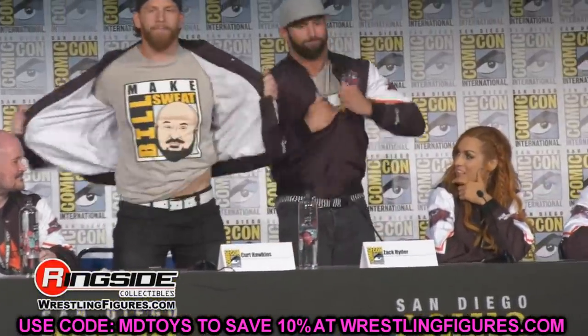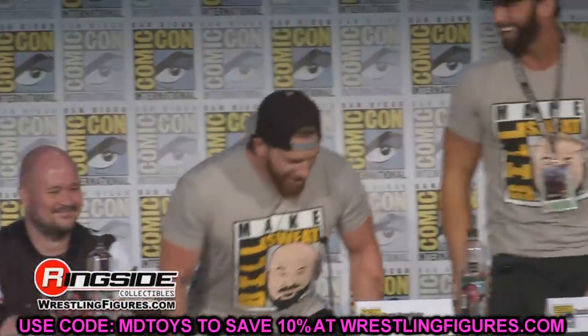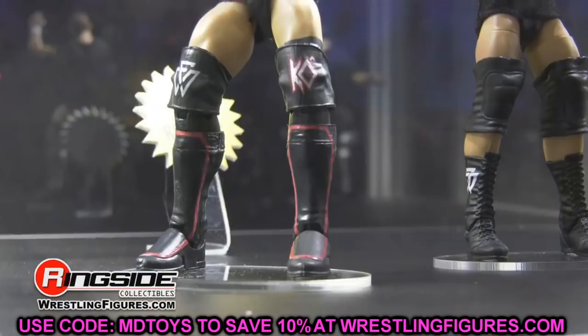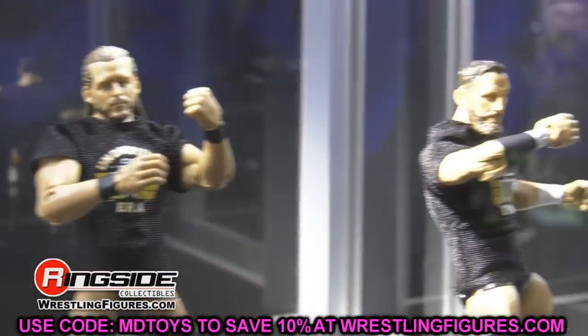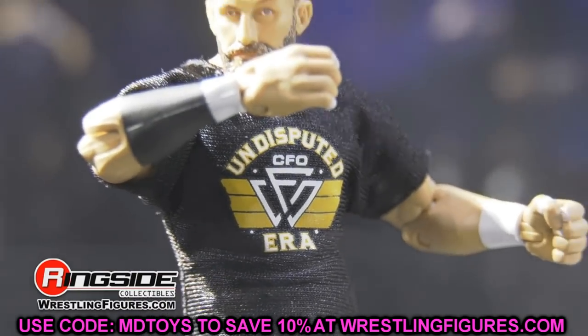Now, barring if you just want a True FX head upgrade or you can justify the double jointed arms — those are fair points. But these are for people where it's not a deal breaker, maybe you can deal with the older head sculpt or older arm articulation. Let me know down in the comments figures you were going to skip anyway, and also let me know if you'd be interested in a video on how to build a pick-fed roster on a budget.